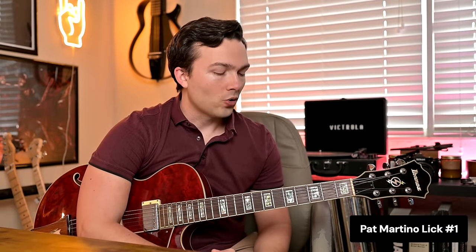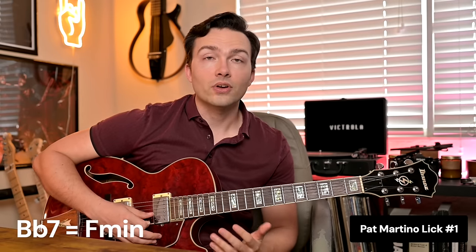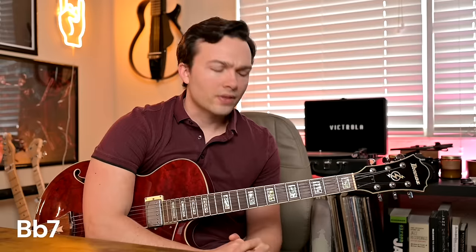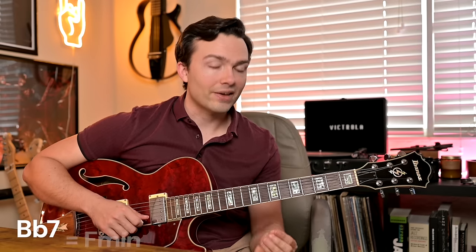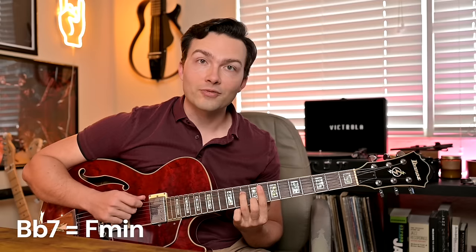The first Pat Martino lick we're going to look at is from his song The Great Stream, over B flat 7. For dominant chords, we think of them as the two chord associated with it — so F minor. Let's hear what he does. A few interesting things: he starts on the major seventh, the A natural over B flat 7, which is really unusual. But if we see it as enclosing the A flat — the seventh of B flat — it makes more sense. The rest of the notes make it clear he's thinking F minor: C, E flat, and F. Those four notes — A flat, C, E flat, F — are just an F minor 7 arpeggio.